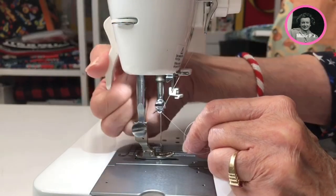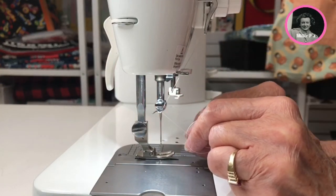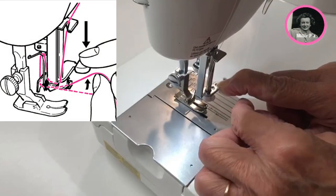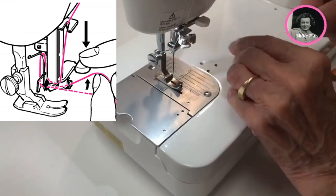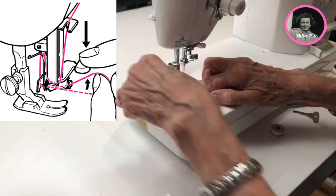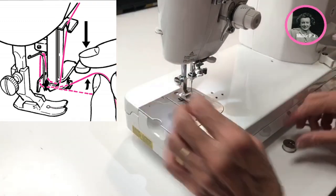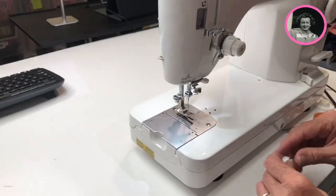Now you're going to lower the presser foot. Anytime you use your needle threader, the presser foot must be down. We're going to push down right here, go behind and in front. And when you pull it up, it's right there, just like that — it works beautifully. It may take you a few times. Don't get frustrated — just work with it because it's going to be so helpful for you.